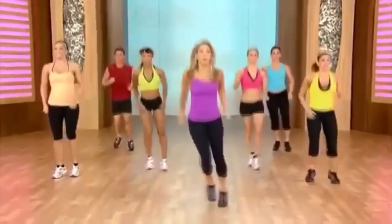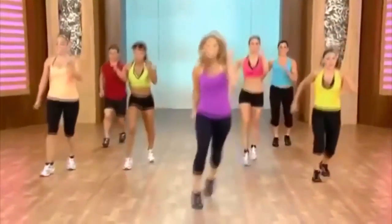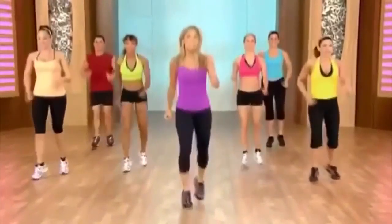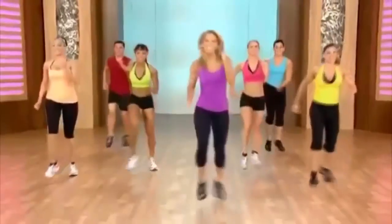Let's pick up the pace a little more. And jump. And ski. That's it. And ski. Like you're cross country. And now up on those hills. Come on. You got it.